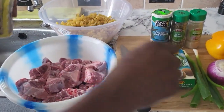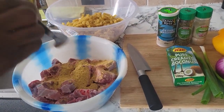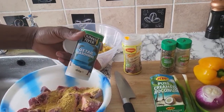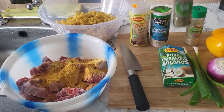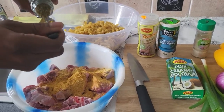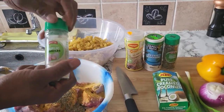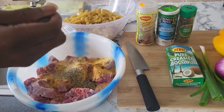So the first thing I have to do, I'm gonna put two teaspoonful of Maggi all-purpose, just like this. I'm gonna put one teaspoonful of oxtail seasoning. Then one teaspoonful of mixed herb. And then one teaspoonful of garlic — just like that.